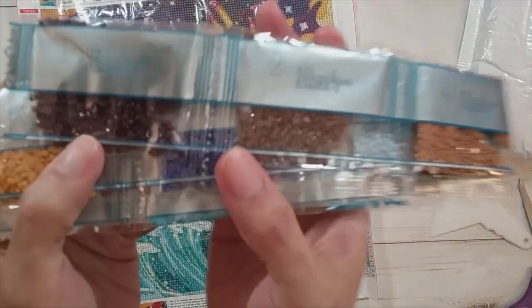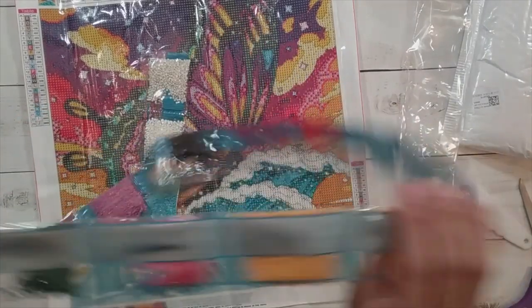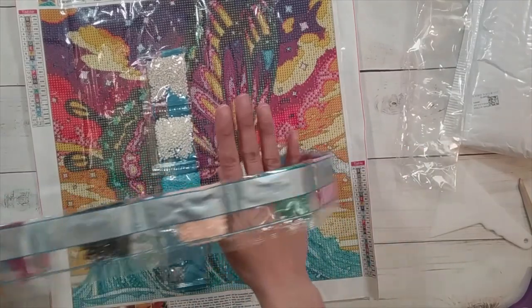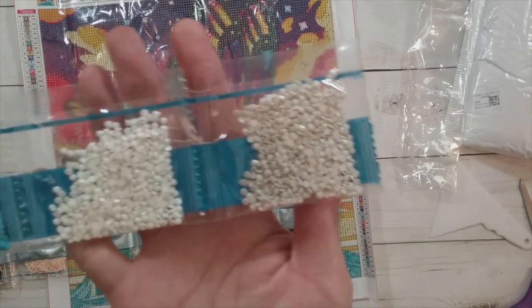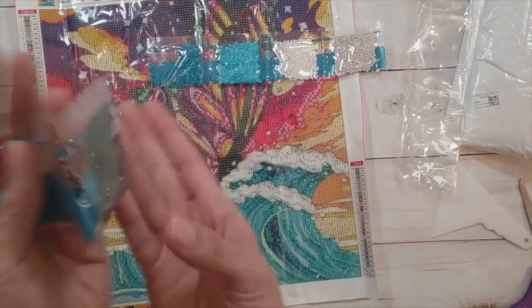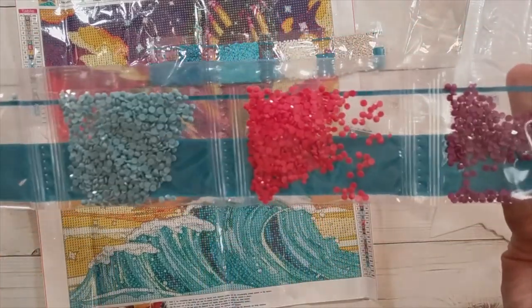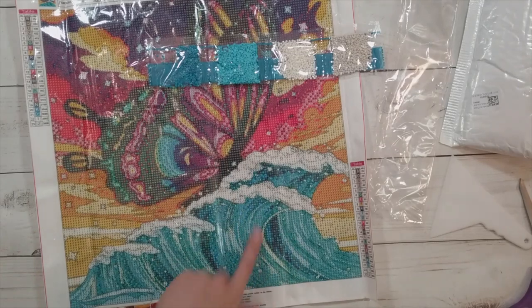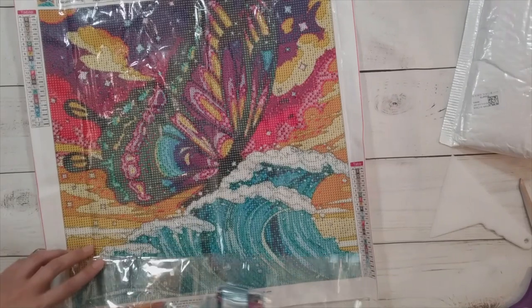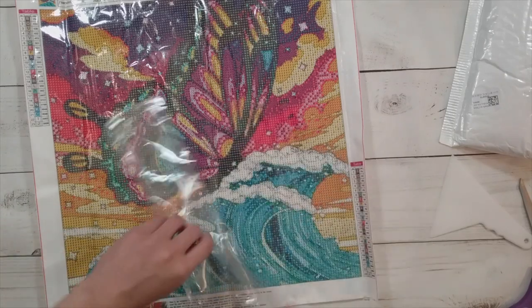This is my favorite type — the drills actually have the DMC number on them, because when it's just one, two, three, four, five it annoys me sometimes. Making sure we have all 23 colors — yes, they're all there up to 19 then 23. Some beige colors, some blues for the waves presumably, a black, a lot of pink, really colorful colors, a lot of blue, a lot of yellow, some green. I might substitute some of the blue in the wave with rhinestones, but with so many colors, blinging it up might be a little too much when it's already so colorful.